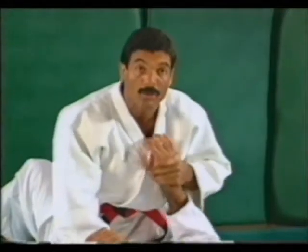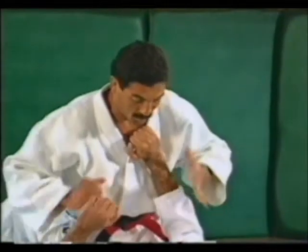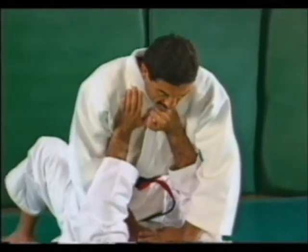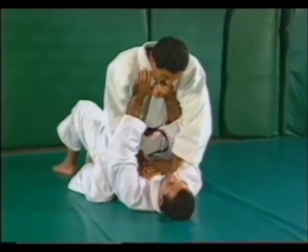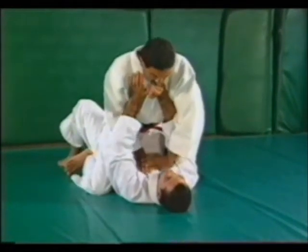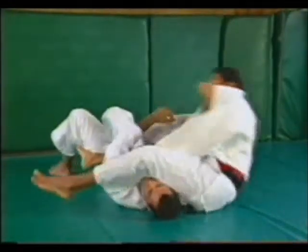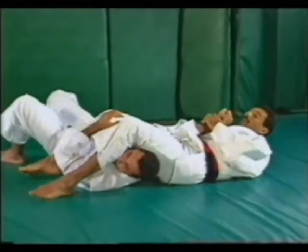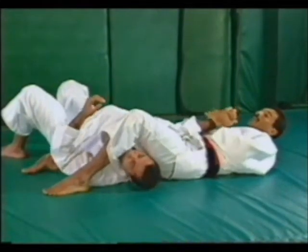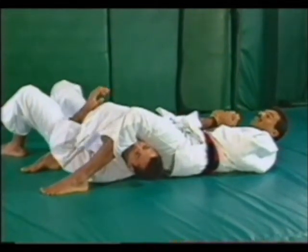Another move from the previous series: when the person wants to push you back with both hands on the chest, keep the weight on his chest so that you can bring your legs up. Hands on the chest, bring the leg over, and end up with the arm lock. By lifting the hip up, you will hyperextend the joint of the elbow.